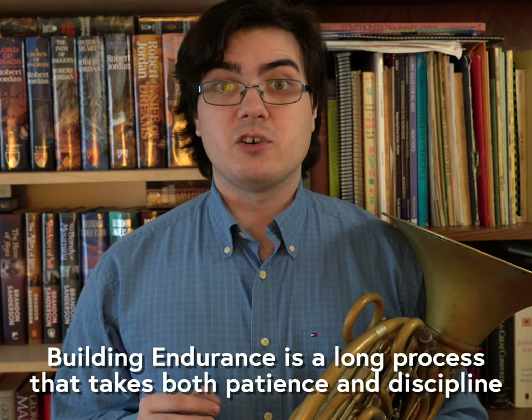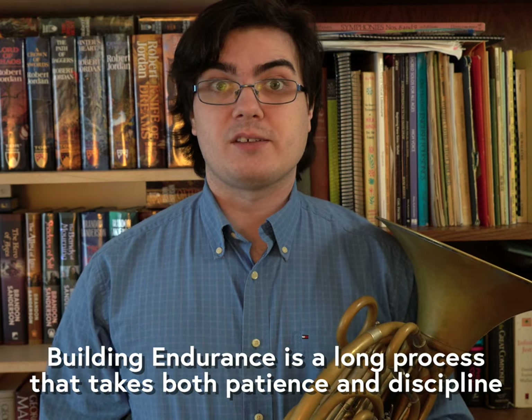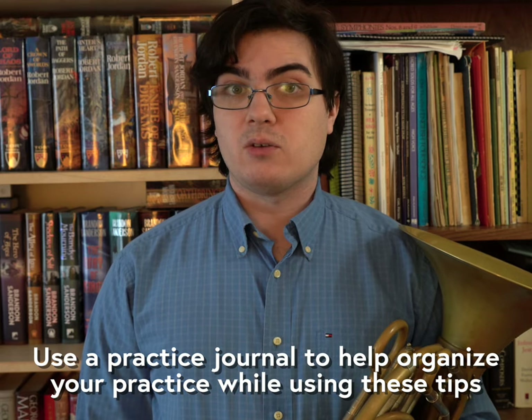Just like expanding your high and low register or learning how to lip trill, building endurance is a slow and disciplined process. So in order to get the most out of these tips, I suggest starting a practice journal so that you can meticulously monitor when you're practicing and for how long.